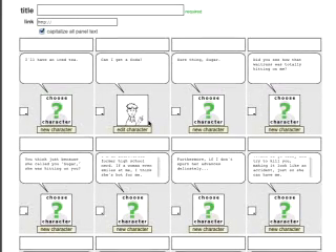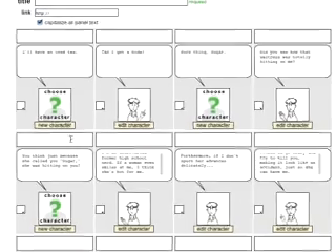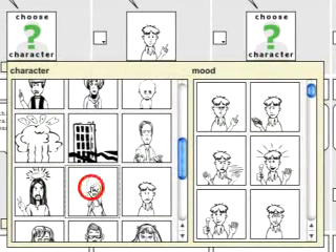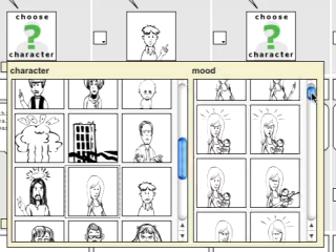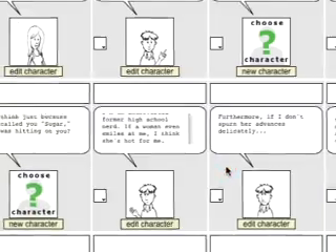I will pick all of my Martys. The same goes for his wife, Mary Jane. Usually she just reacts to the stupid things that Marty says, so I don't have quite so many different variations of her. But I'll go ahead and pick out all my Mary Janes.